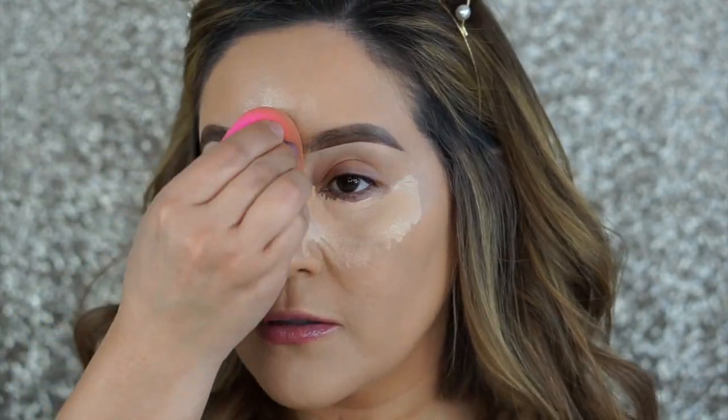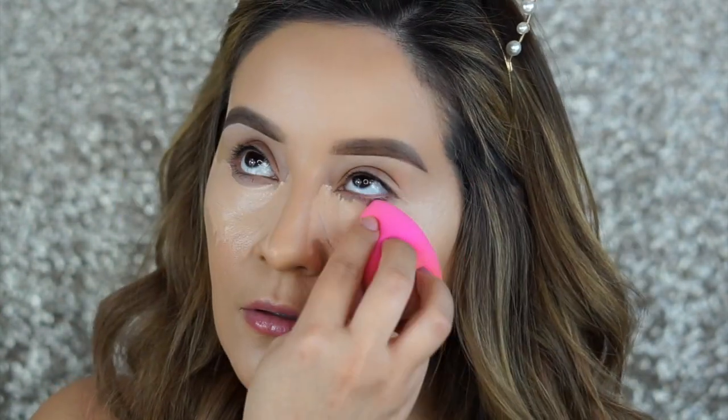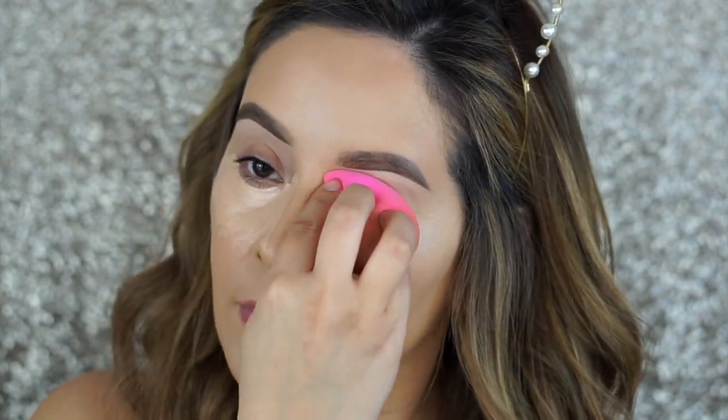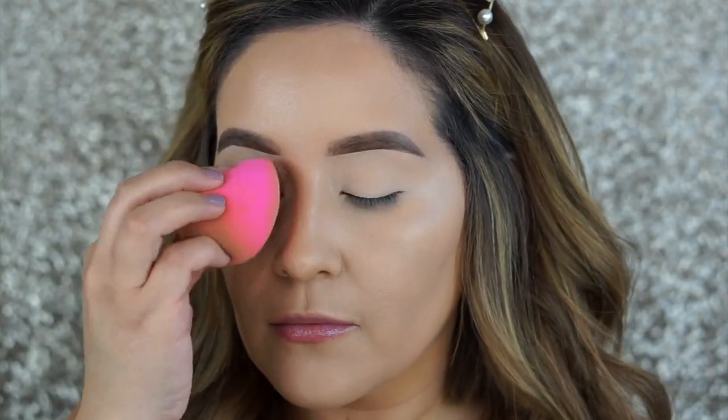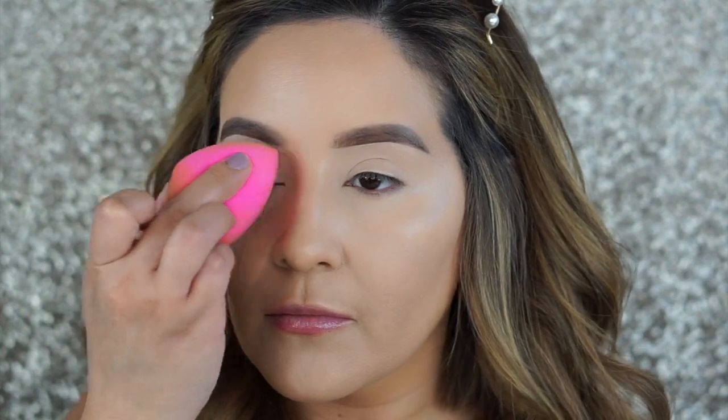I'm going to take my damp beauty blender and blend this product out. I love using this tool because it really melts all of the product into the skin and picks up any excess product in case you put too much. I'm also going to be concealing my eyes with this and using it as my eyeshadow primer.